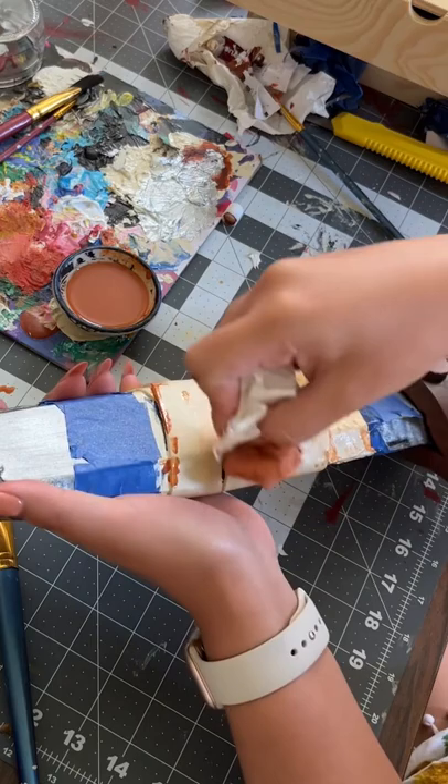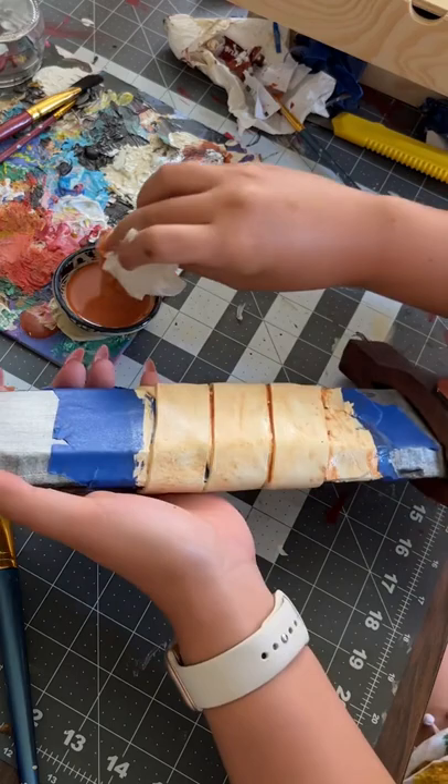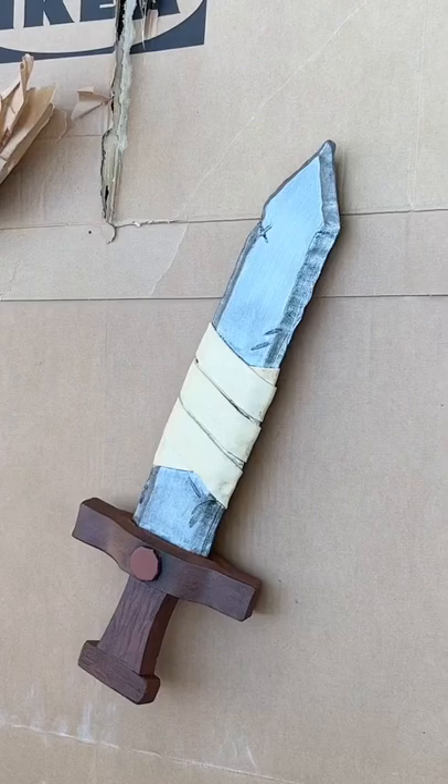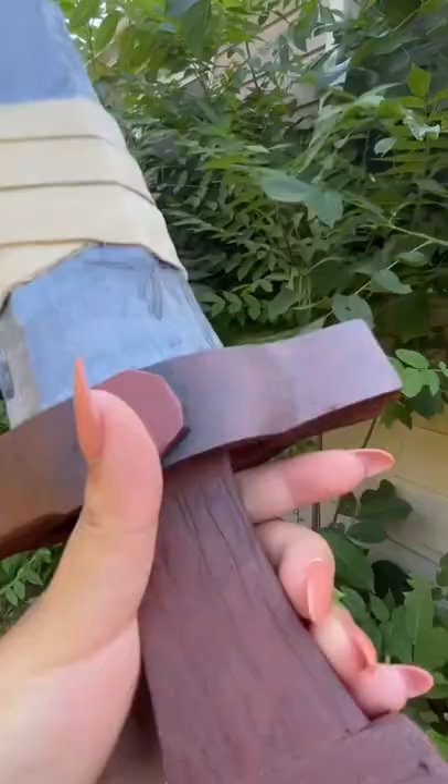This was the first time I did this weathering technique — I saw it on TikTok and YouTube, how people dab the color on, and I thought it was so cool. Here's what it looked like all painted. To seal it I spray painted it with a Mod Podge spray, and that's it — it's ready for the con!